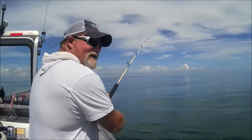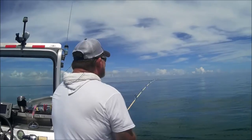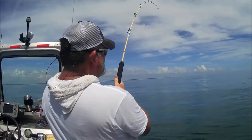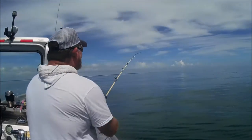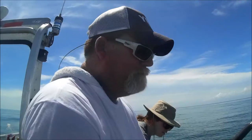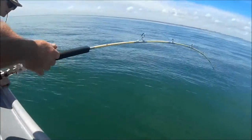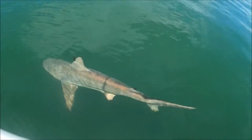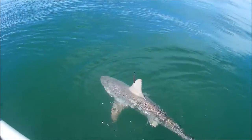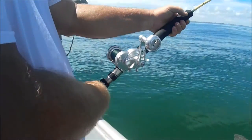Never have I ever caught a shark on topwater before. This is a first. Foul hooked blacktip — look where I got him, folks. In the dorsal fin. What did I just do it with? My Truth SS. Isn't that something?